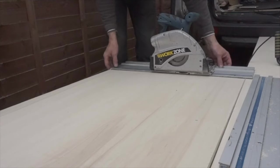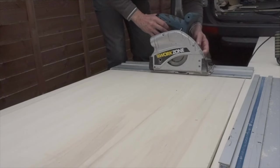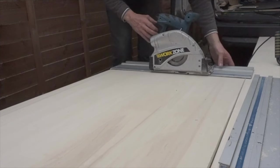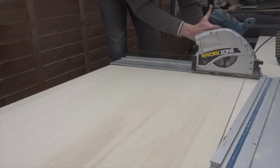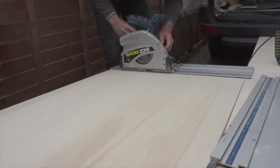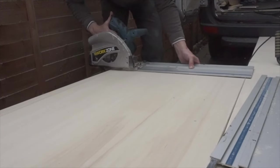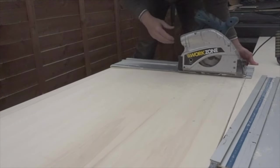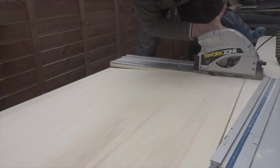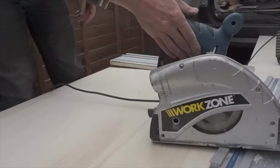Top tip for cutting ply: if you want to get a clean cut with a track saw, cut twice. First on a really low pass so the blade doesn't go too deep into the wood, and then go again for the full cut.